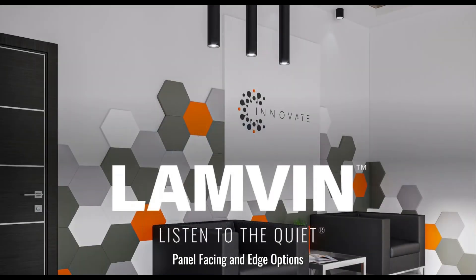Hello and welcome to our Lanvin webinar, where we offer the art of sound solutions. Today we'll be discussing panel facing and edge options. I'm Mark Rich, VP of Sales, and with me today is Rick Farthing, Design Engineer Manager.